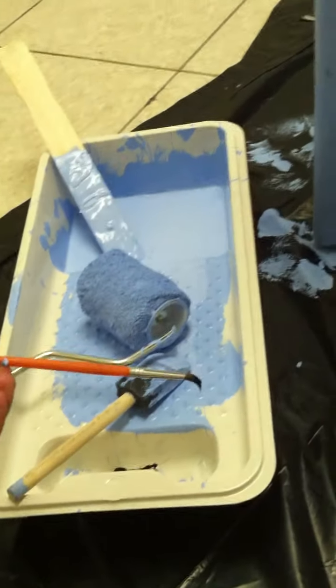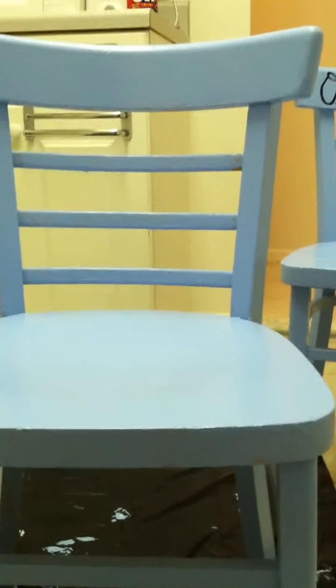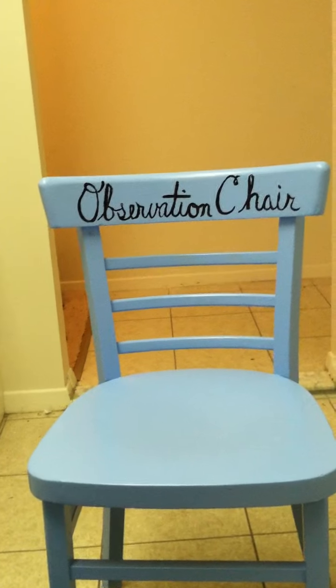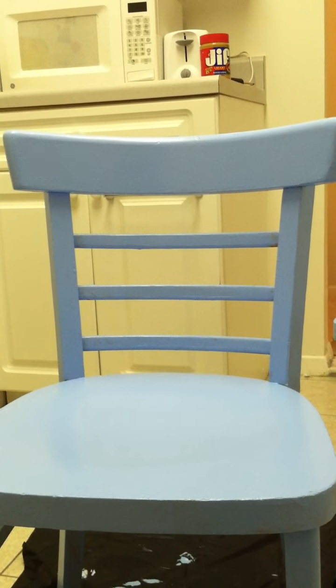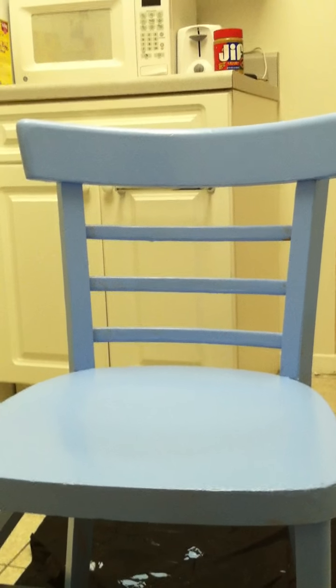I painted it two coats — I see that I missed a spot, so I'm glad I'm doing this with you right now. I'm going to paint 'observation chair' on this one, and as you can already see, I did it on the other one. I'm going to get these done, bring them into the classroom, and put them in places where the children know where they are.